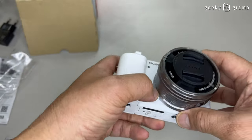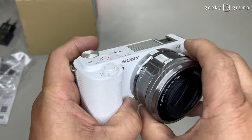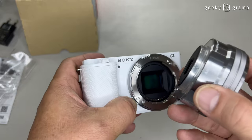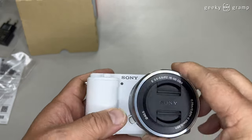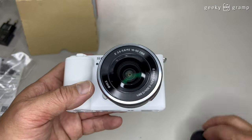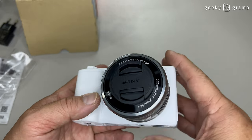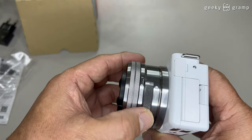So let's see how to remove the lens — you press this button and twist it, and you could remove the lens. This one, you could use any E-mount Sony lens. The advantage of this model is it has an option to change the lens. So let's look around the camera again and some of the features of the lens.